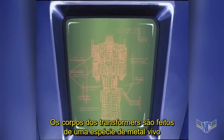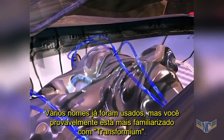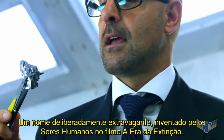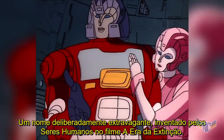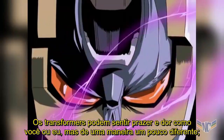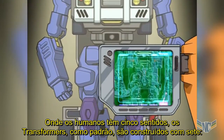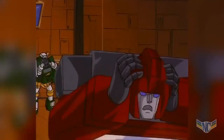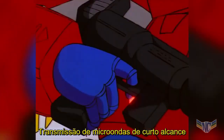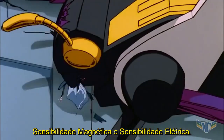Transformers' bodies are made out of a kind of living metal. There have been several names for it, but you're probably most familiar with Transformium, a deliberately cheesy-sounding name invented by humans in the Age of Extinction movie. Transformers can feel pleasure and pain just like you or I can, but in a somewhat different way. Where humans have five senses, Transformers are built with seven as standard: sight, hearing, touch, smell, short-range radio wave transmission, magnetic sensitivity, and electric sensitivity.